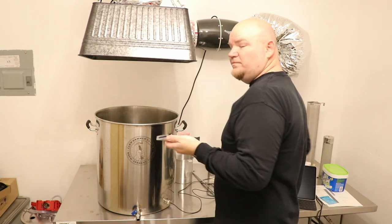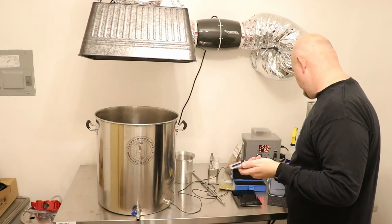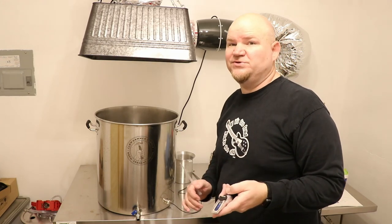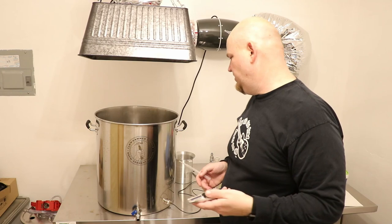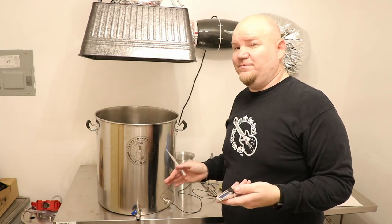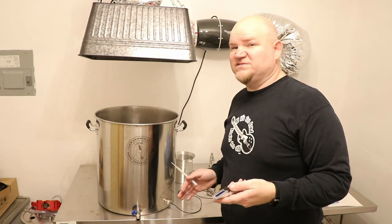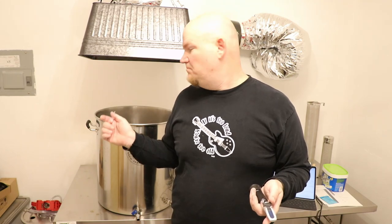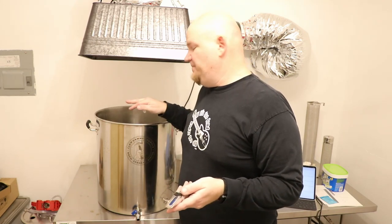BeerSmith says I'm supposed to have 1.042, and I'm at 1.048 — we're beyond the money. For a brewing all-in-one system, this has actually been pretty fantastic. They say 70% efficiency, but I've been double-crushing my grains, and I think that increases efficiency. I'm also using a very fine mesh grain basket, so you can crush your grains really fine and it still stays in the basket without ending up in the actual kettle.